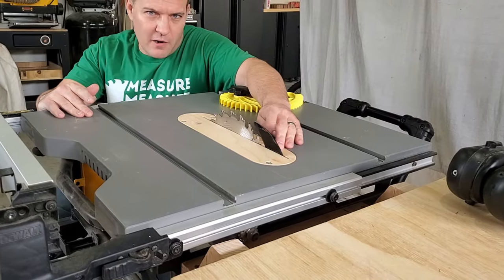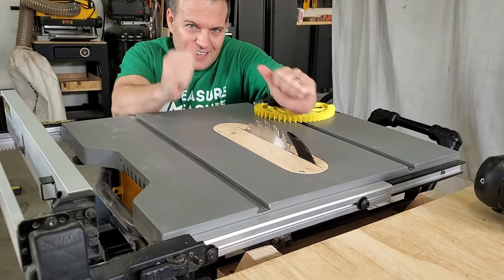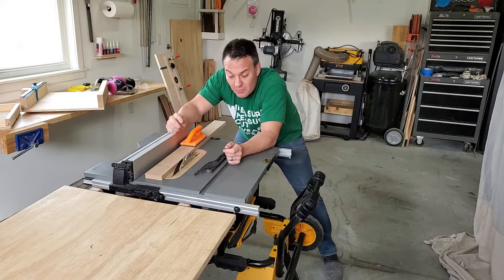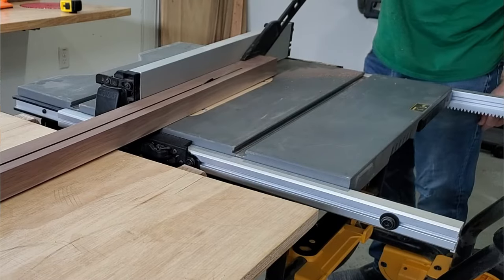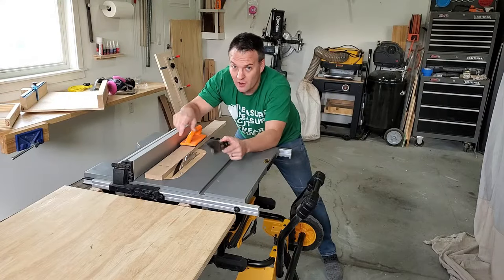When you're not using the blade guard, a riving knife helps prevent the workpiece from pinching around the blade and then kicking back at you. The blade is spinning at scary speeds, so keep your fingers away at all times by using either a push stick or a push block.